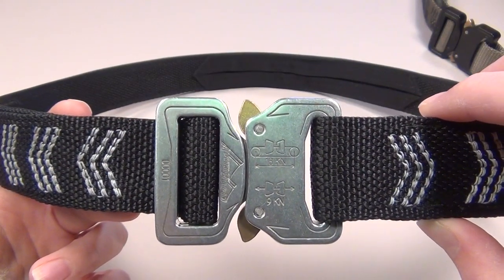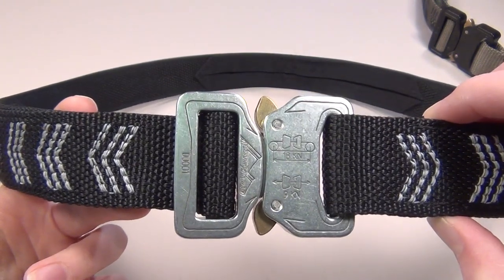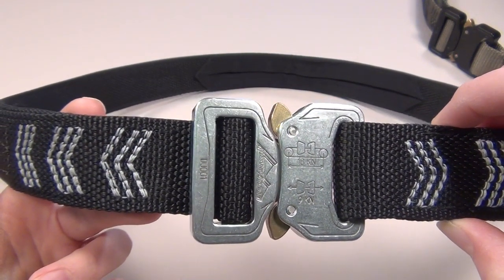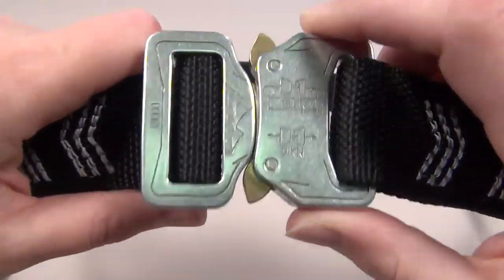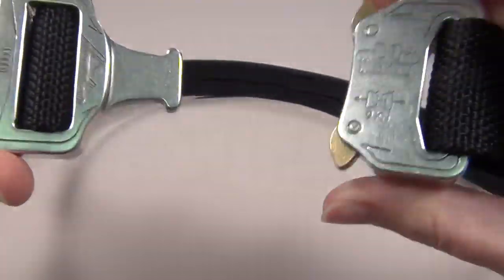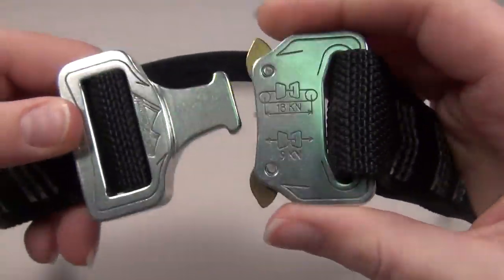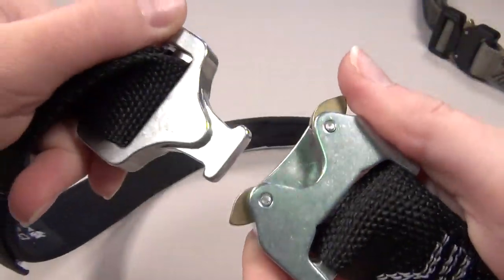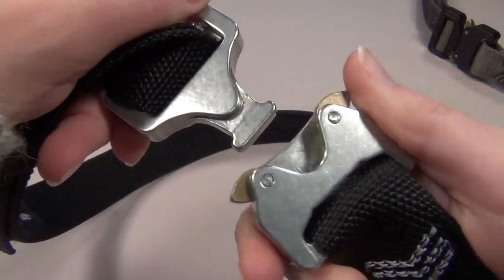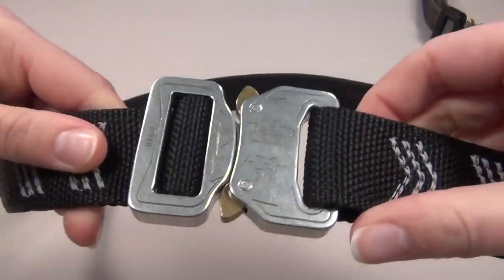I also want to talk about the buckle used on this belt — it's actually my favorite thing about it. If you haven't seen a Cobra buckle before, this is a genuine Cobra buckle made in Austria, and it is my absolute favorite type of buckle. It is attractive to look at, and it's also a quick release, which is super easy to use. You just push on the tabs and it pops right out, and then you just snap it back together. It's quick release — super convenient.